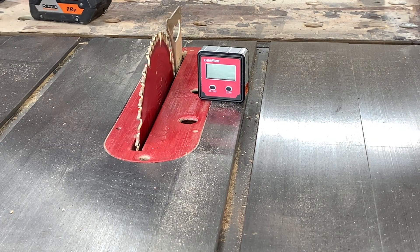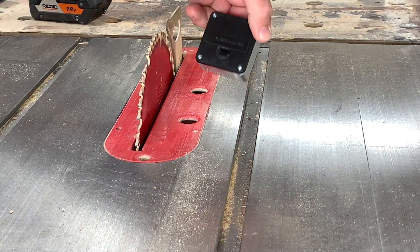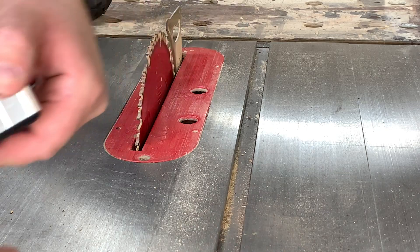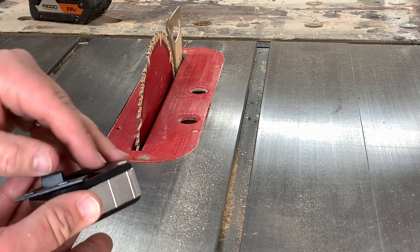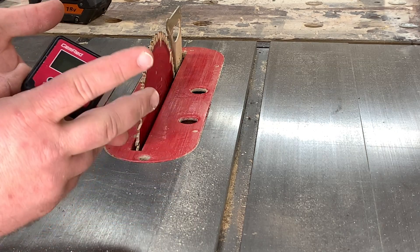How this guy works is dead simple. First thing you want to do is unplug your table saw or put in the safety cutoff switch or whatever it is. Mine has a little pin you put in there that makes it impossible to turn on. This guy uses a AAA battery, and I think it came with one — I don't remember ever replacing it. It's still using the battery that it came with. I've had this guy probably about a year.